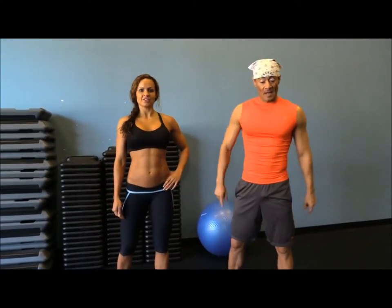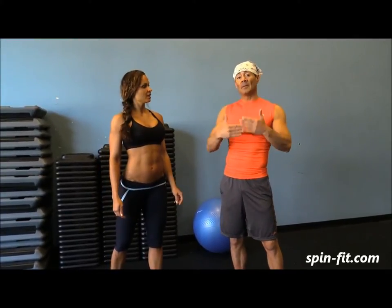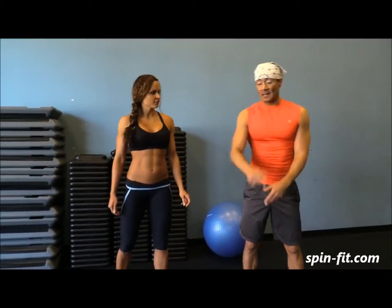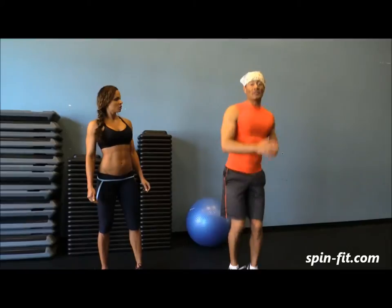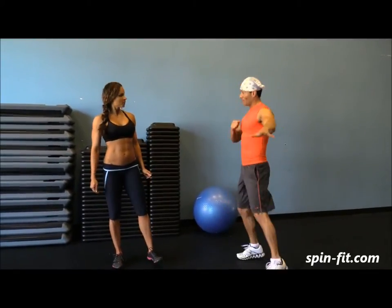For best results, I will explain the first exercise only, and then in the 20 seconds rest I will keep explaining the next one so we don't waste any time. The first exercise is cardio — we are going to do one jack and one punch to the right, punch to the left. Jack and punch, jack and punch.